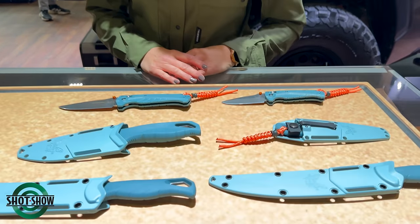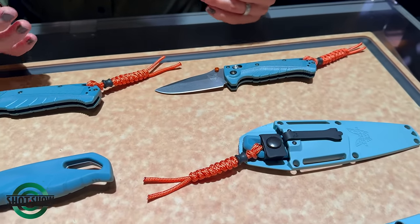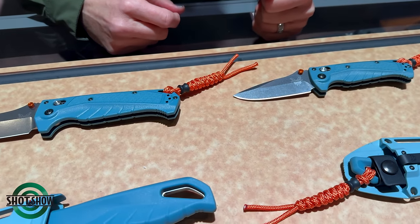Hi, my name is Amy. I'm with Benchmade Knife Company, and I'm here to present our new NPI to the Smoky Mountain Knifeworks community. To start things off, we have the most exciting part of our launch, which is the Water Collection.